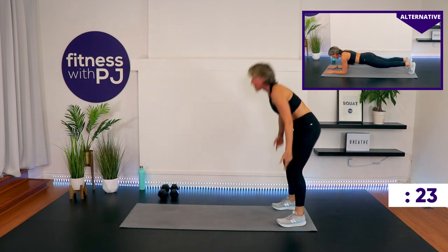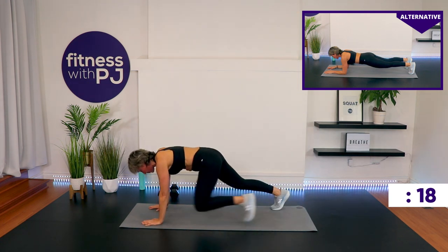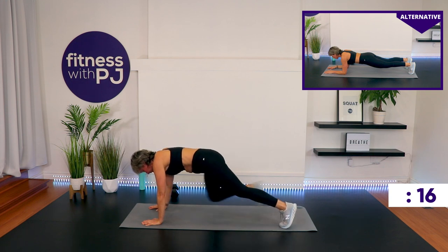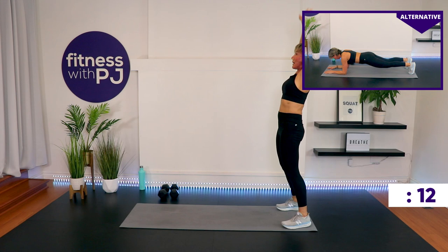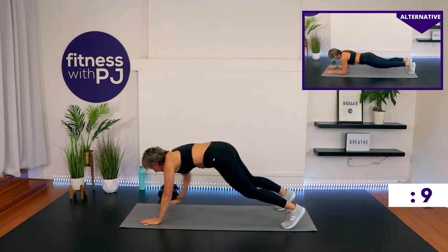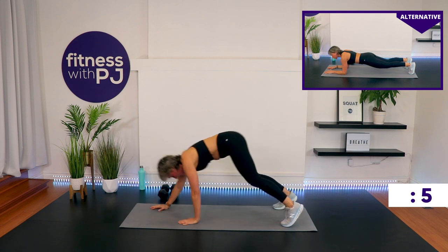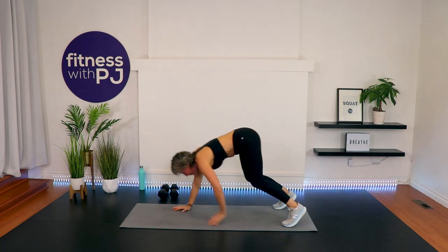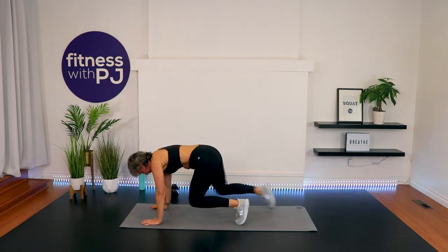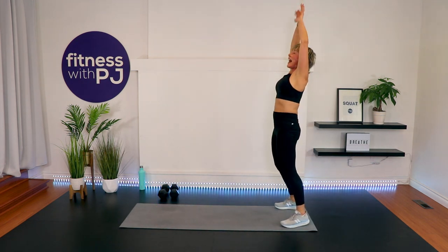And then come on up. Wrists under shoulders when you're in a high plank. Feet are hip-width apart and they stay hip-width apart even on that bear portion. Finish it wherever you're at — finish the move. Well done, you at home! Let's do high fives!